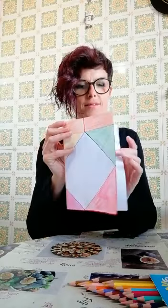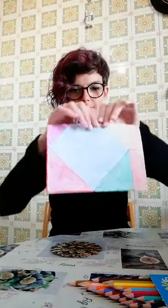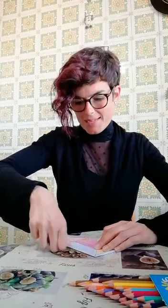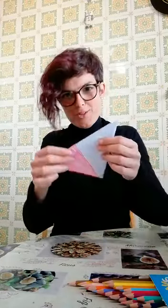Ecco qua, vedete? Metà. Now we place it on the table with the two flaps rising toward us and the closed part toward you. And what do I do? I fold it further, creating two triangles, one and two, equal — as equal as possible — and press down.